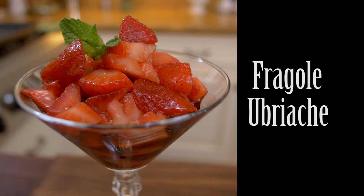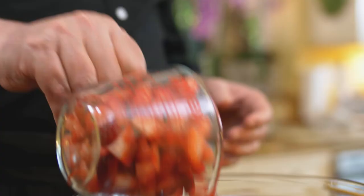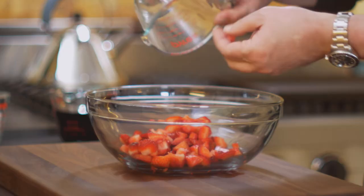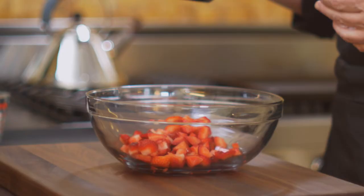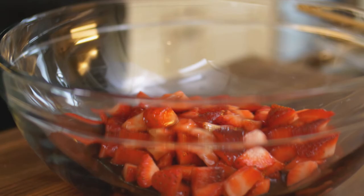Fragole ubriache — tipsy strawberries. That's what it means. It's a dessert — and why is it so much fun to make? It involves cassis and it tastes great. I cut the strawberries into small pieces. No matter when you get them, depending on the time of year, they always need a little bit of help — they're sweet, but they could use it. So the first help I add is a liqueur called crème de cassis. For those familiar with the drink Kir Royale, you'll know crème de cassis well. I'm almost eating my own words — I'm so looking forward to diving into this.